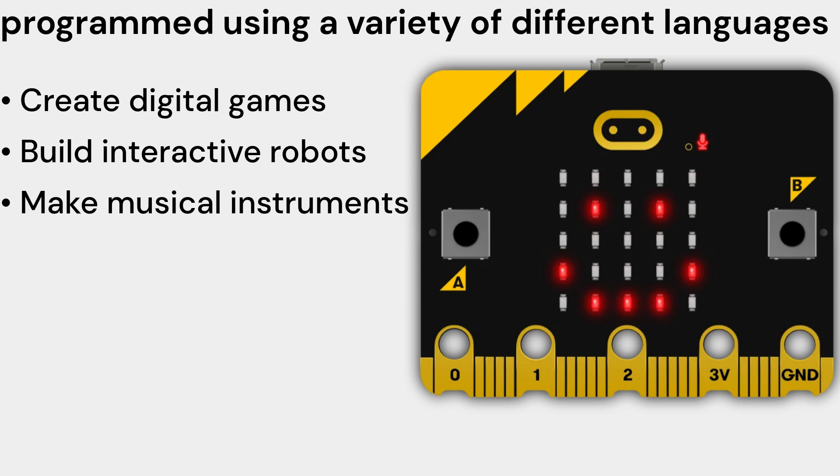Make musical instruments — you can use the micro:bit V2 Single to make a variety of different musical instruments, such as drum machines, synthesizers, and even MIDI controllers. You can use the buttons and accelerometer to generate different sounds and rhythms, and use the speaker to play the sounds.